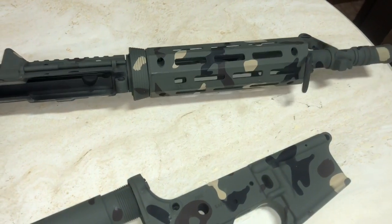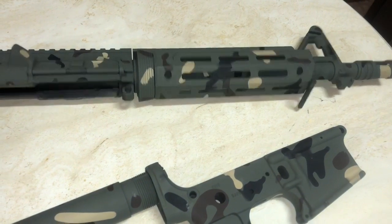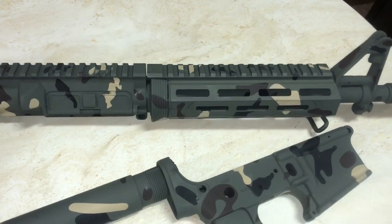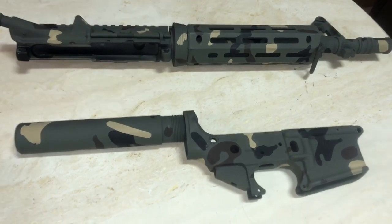That's it — a $16 spray paint job, can't beat it. Beats paying like $250 to get it Cerakoted. Paradox 2311 — get yours because I'm gonna get mine.